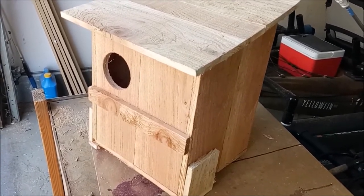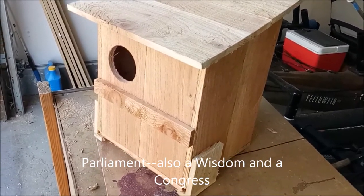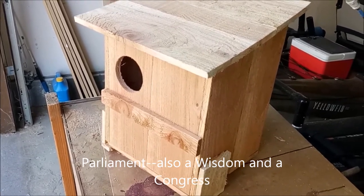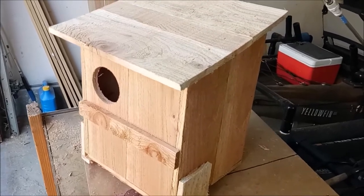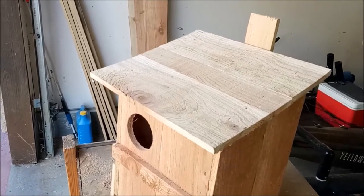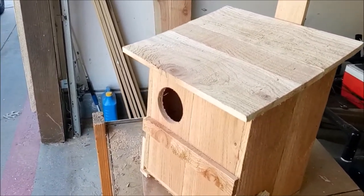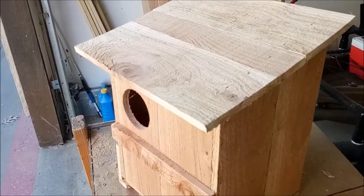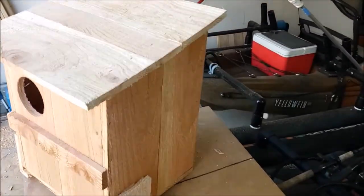What is a group of owls called? A group of crows is called a murder, and a group of owls is called a parliament. Other terms are 'a wisdom of owls' or 'a congress of owls,' but parliament is the primary term. Specifically, a group of barn owls is called a stable of owls.